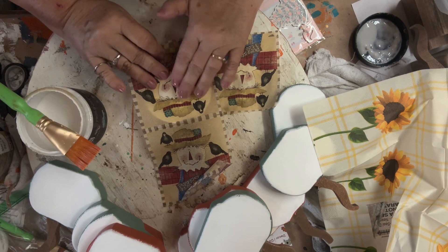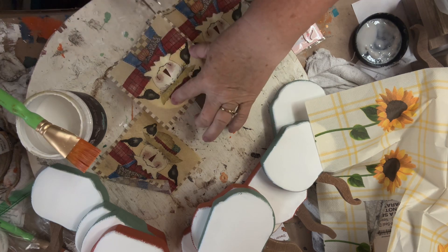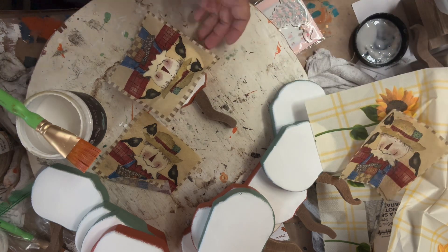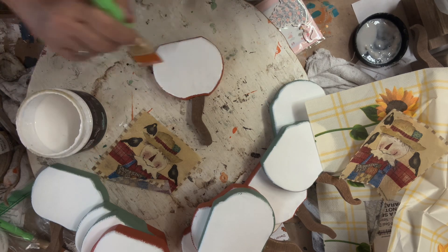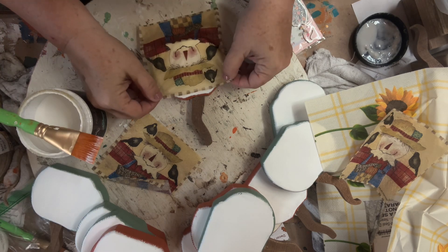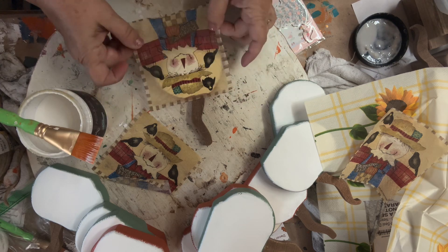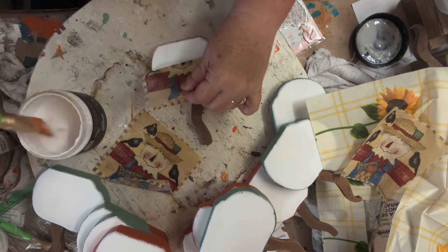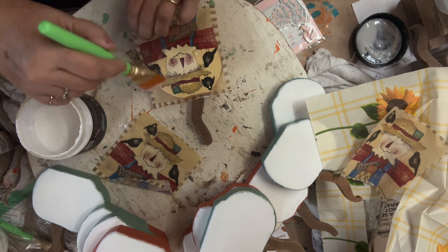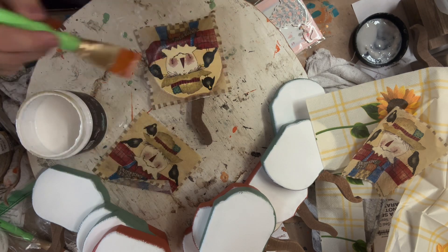The next one I did was this little scarecrow — I love him, he's adorable. Again, I just lay it out and cut it, always leaving a little overhang in case you mismeasure, and then at the end you just sand it off. I lay him on there — I want most of his head and face showing. I start with the top, put a thin layer of decoupage medium on, and then brush to get all the wrinkles out.